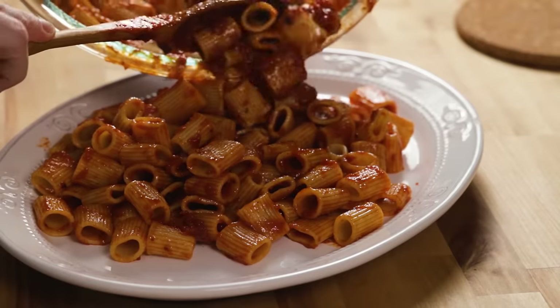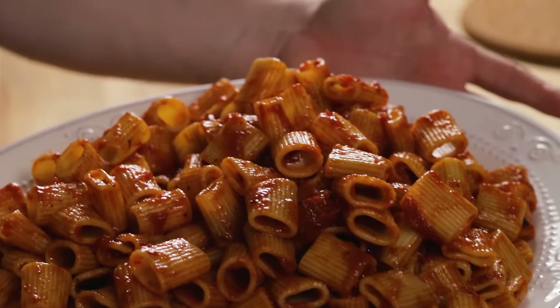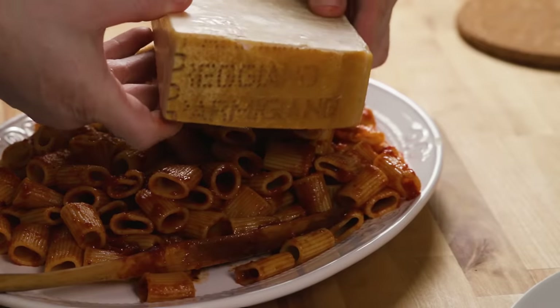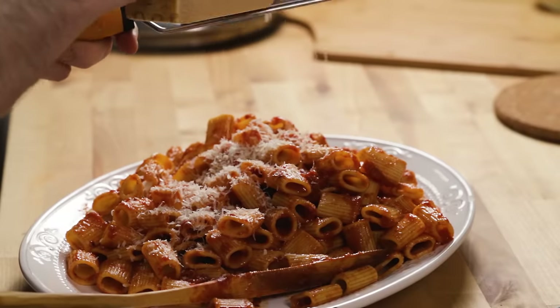This is what I had every Sunday growing up — this is the dish. Getting a lot of Parmigiano Reggiano on right here because that's what the family likes. That's Sunday sauce, Sunday dinner. This is episode number one of the Sunday dinner series — the typical Italian-American Sunday dinner.